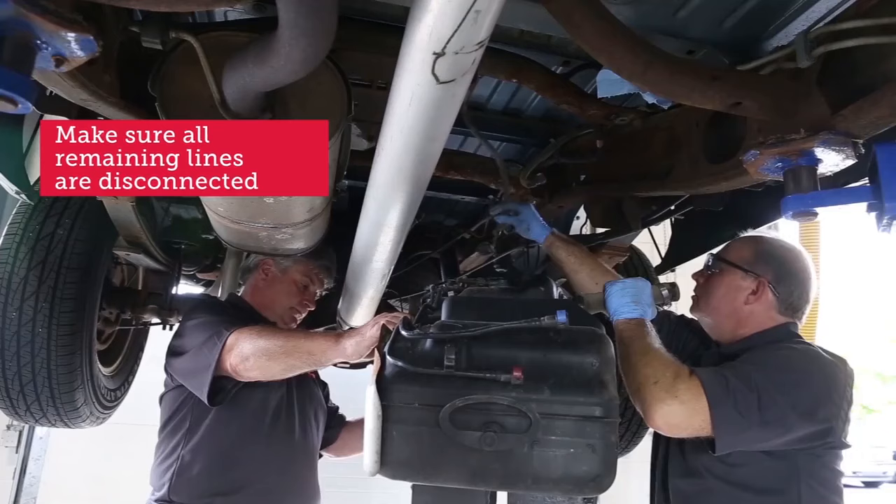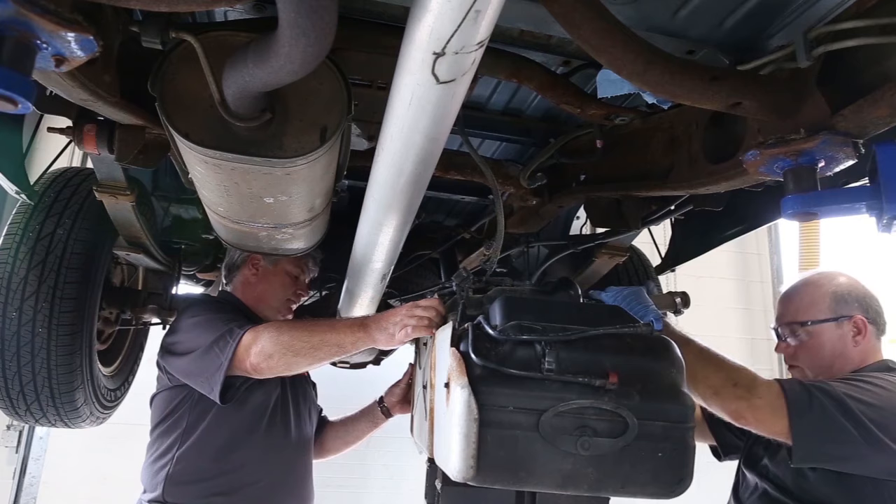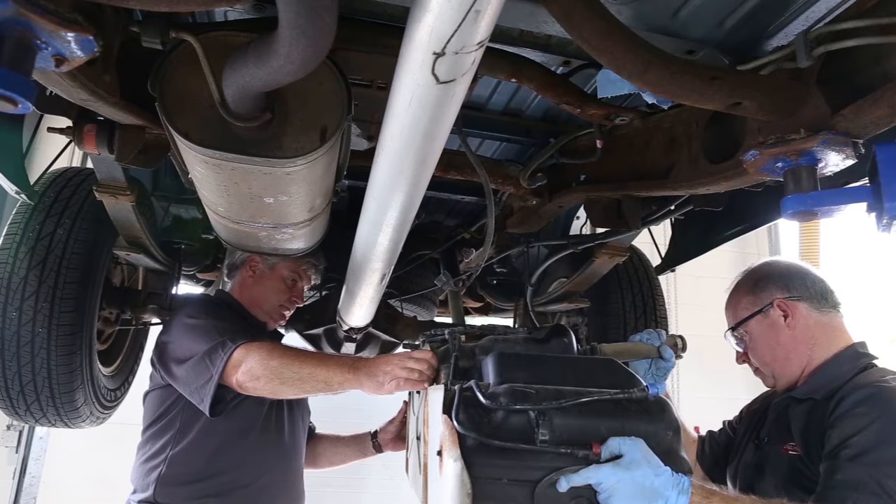Now it looks like we have all of our electrical connectors undone, all of our fuel lines and vapor lines all disconnected. We can lower this all the way down and then place it on the ground.